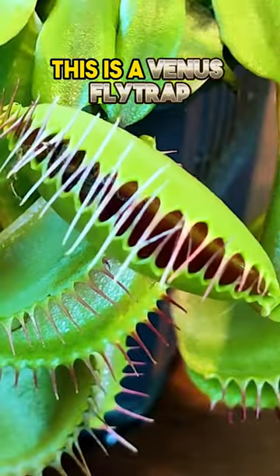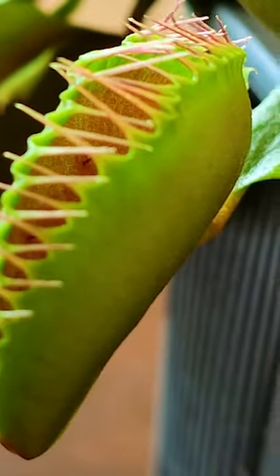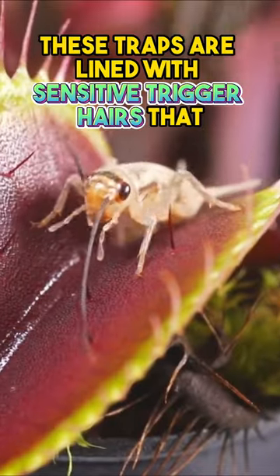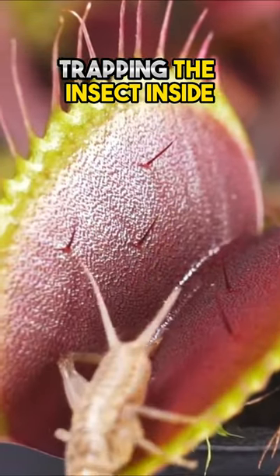This is a Venus Fly Trap. But how do they actually work? These traps are lined with sensitive trigger hairs that, when touched, cause the leaves to close, trapping the insect inside.